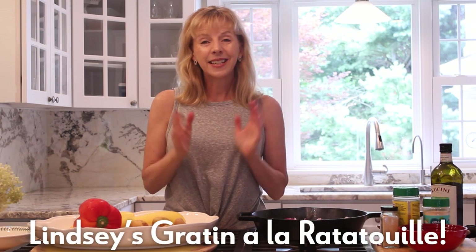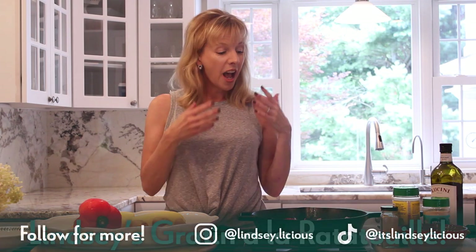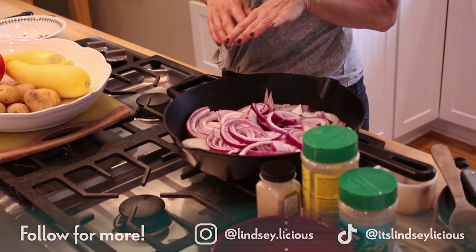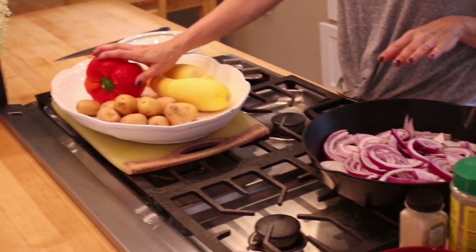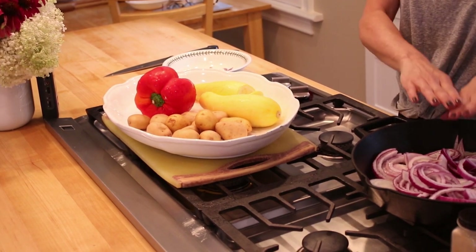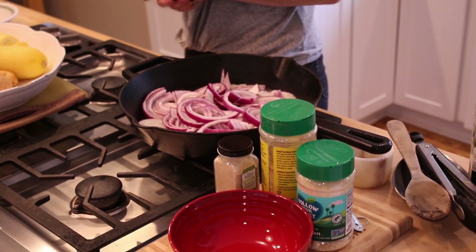Today I'm going to make a vegetable gratin. I've got red onion that I just threw in my pan because it's going to take a while, yellow squash, red pepper, and some potatoes. I'm going to do thin slices and layer everything. I've got cheese and it's going to finish off in the oven. It's going to be delicious.